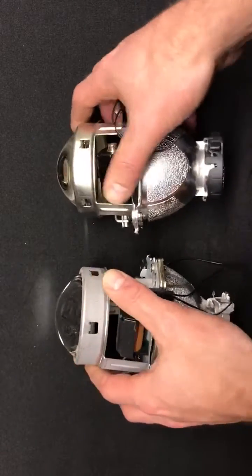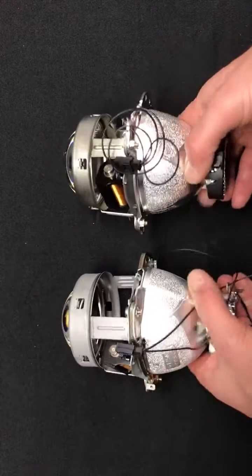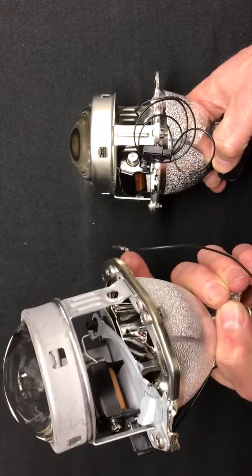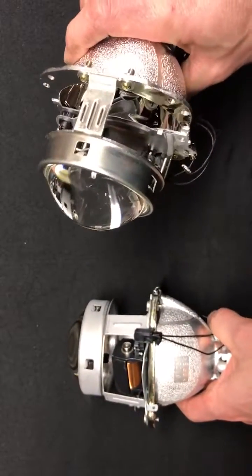If we flip them this way, there's a similar solenoid setup — you can see it's on the angle there. If you flip it this way, you can take a look at the bowl. Inside the 1.0, it's smooth all the way around, whereas the 2.0 has these optical striations inside the bowl, and at the bottom it is smooth.